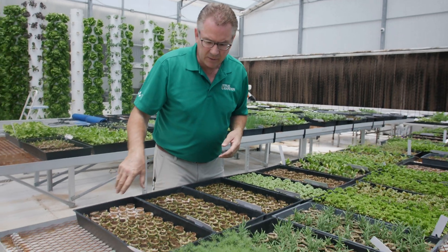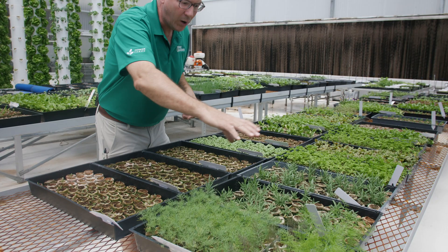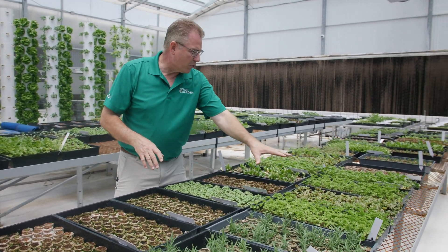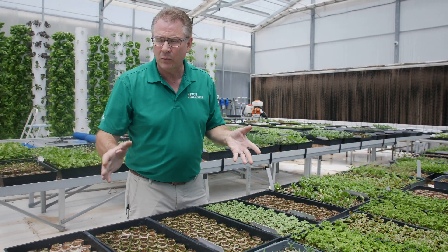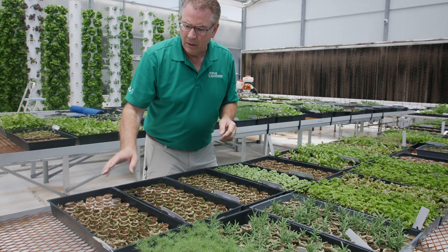You've got your chamomile, your celery, your dill, fennel, rosemary, parsley, sorrel — these things take a long time to germinate, so you have to be patient. They can take up to 21 to 24 days to start germinating, so you want to be patient.